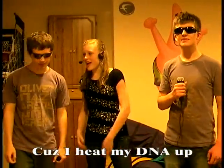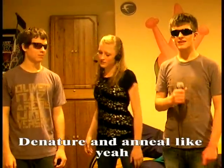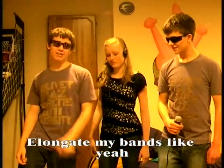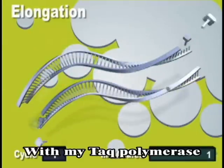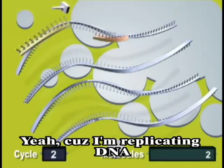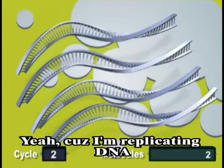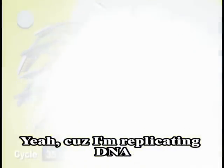Cause I heat my DNA up, and thermos-cycle my tubes, H-bonds go away. Nature in a new strand — yeah. I heat my DNA up, do PCR games with my Taq polymerase. Yeah, cause I'm replicating DNA.